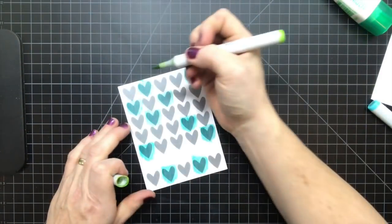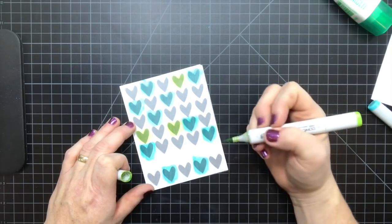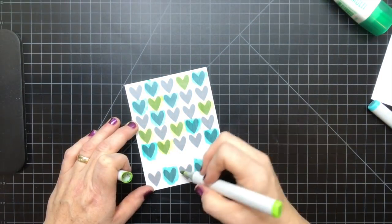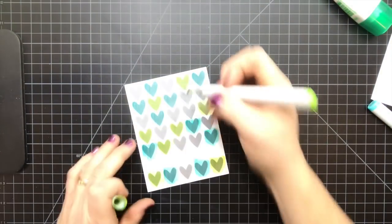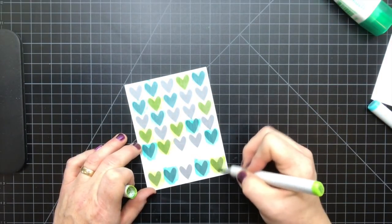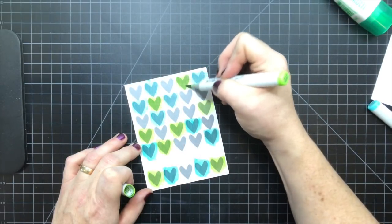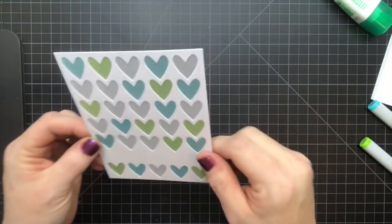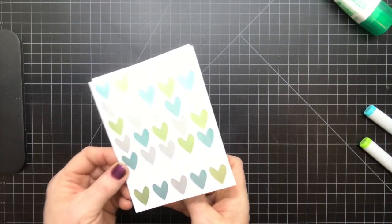Now I'm going to add some of my green. I'm going to put one here and add my second layer. You can see that color — it helps if I put something light under it so you can see how that shines through. It gives it that stained glass look.